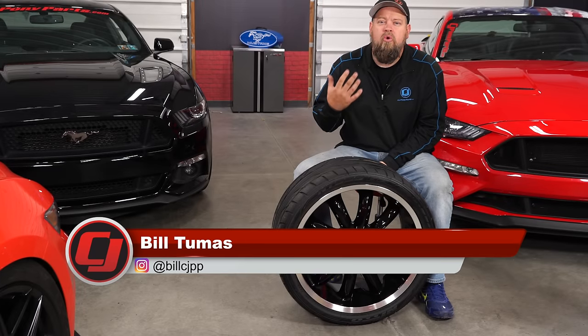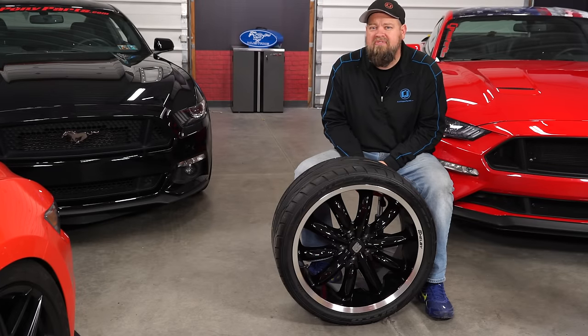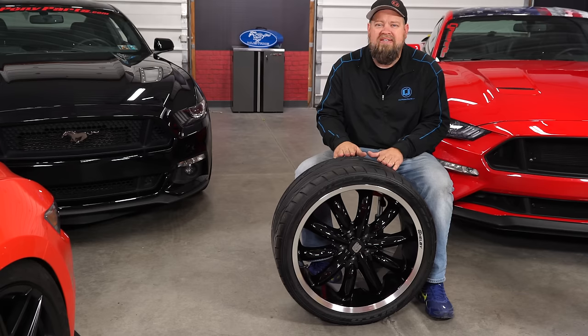Before we get too far into it, we're going to give you a quick rundown of what these numbers mean. We're going to explain backspace, we'll tell you what offset is, and we'll talk about the actual sizes on the tire.